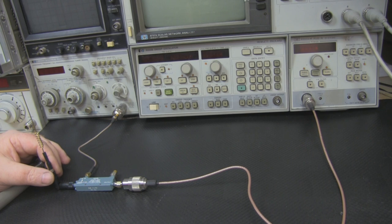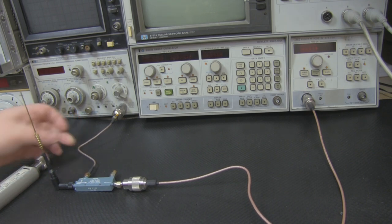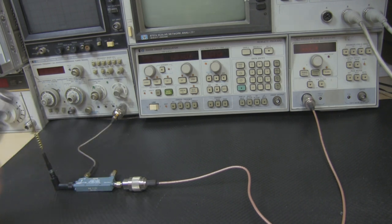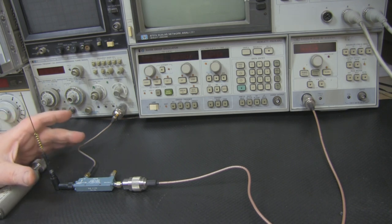Here in the lab is a typical setup that I use quite often to test antennas. At the moment I've got it connected up to the spectrum analyzer, but I use the same test rig to test VSWR on the network analyzer, so I was thinking of building something a little bit more rigid and permanent.